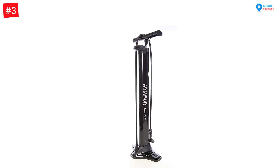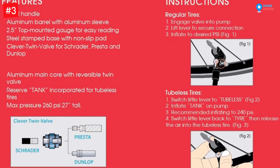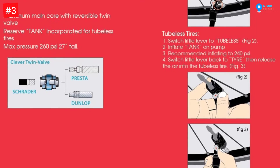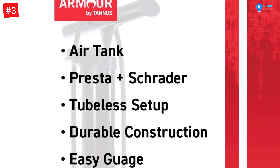Number three: Noble Cycling Tubeless Bike Floor Pump with PSI Gauge. The Noble Cycling bike pump is an effective, light, portable, and robust premium grade model made of an aluminum alloy barrel. It is going to keep you and your friends riding on the road for many years. It includes a reserve air tank that has a max pressure of 260 PSI.